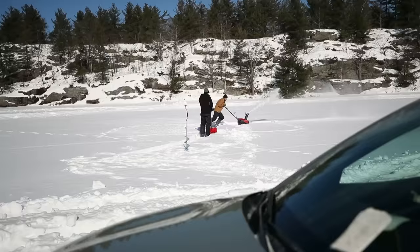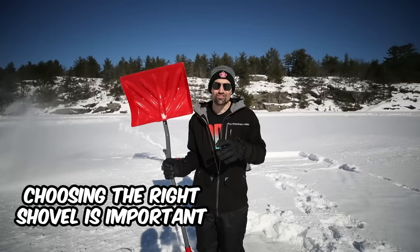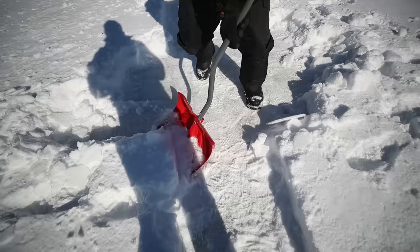You definitely need to shovel like this — different types of shovels. You wouldn't want that long scraper. Yeah, too heavy. You want something small, so it's manageable to get a scoop and throw.